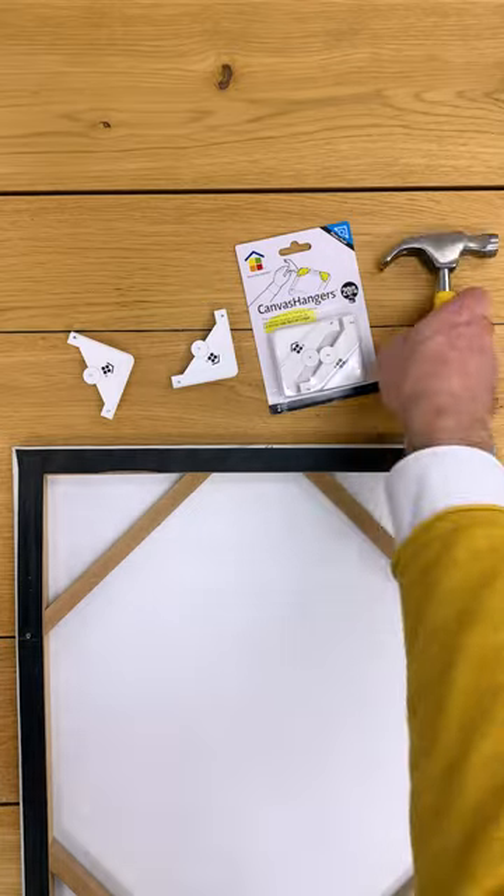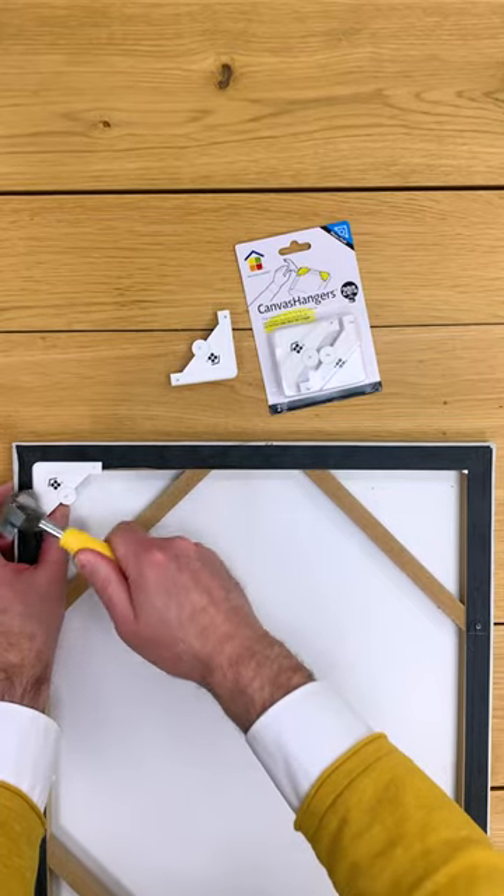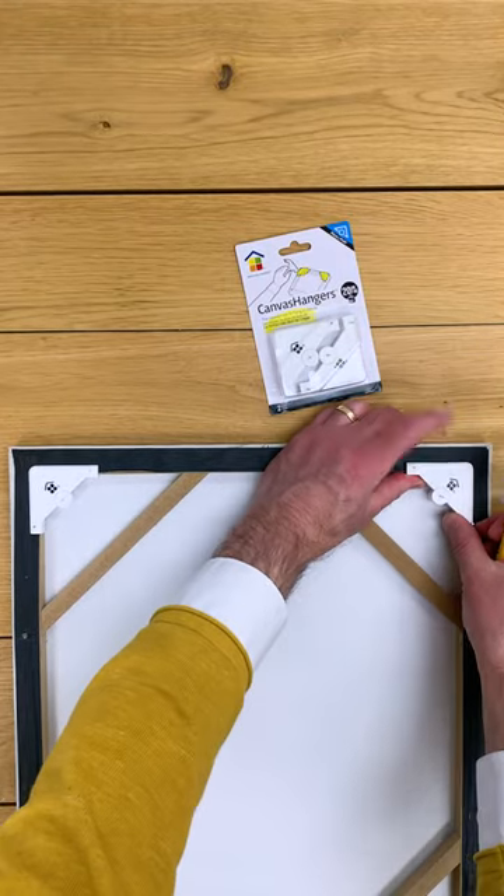Hey, I'm Mike from Under the Roof Decorating. I'm going to show you how easy it is to hang these canvases using our canvas hangers. Installation is a breeze. Take the hanger, put them in the top two corners, nail them into the frames, and you're ready to go.